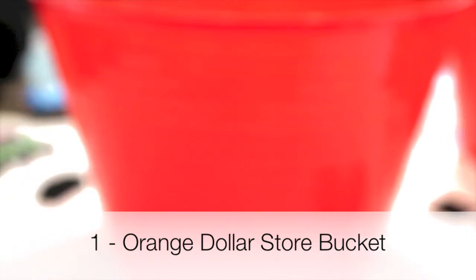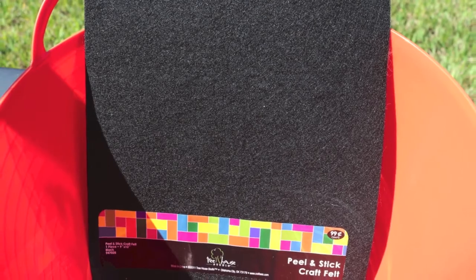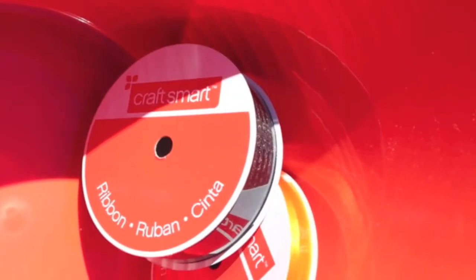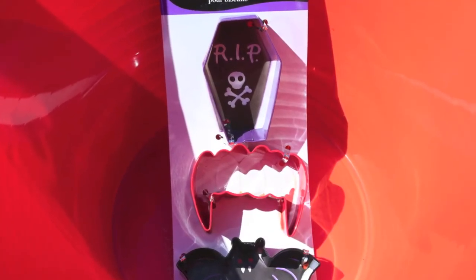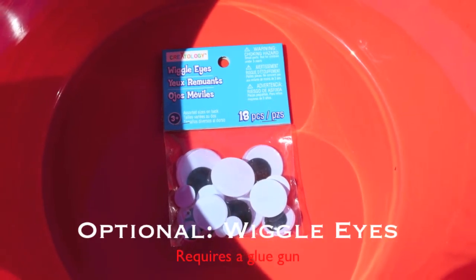You'll need a dollar store bucket that you see here. You'll need some peel off felt, some scissors, some ribbon, some cookie cutters for tracing, and some wiggle eyes — completely optional.